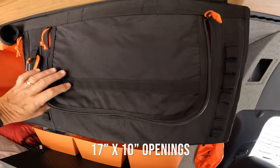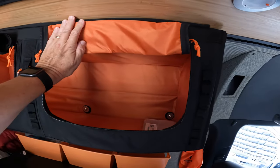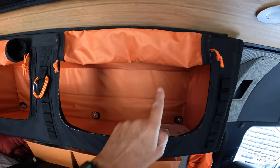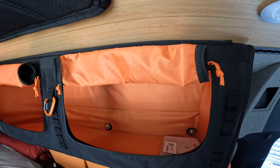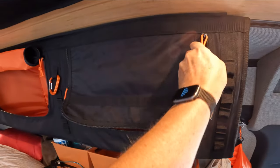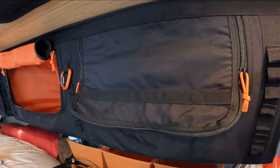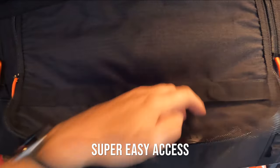When the openings are closed, you can zip them open like this, then fold them into thirds, and then fold them up once again. There are magnets inside here and here, and that holds them open so you can easily get into the compartment. Another cool thing is you can zip it down halfway, which enables you to just shove things through.